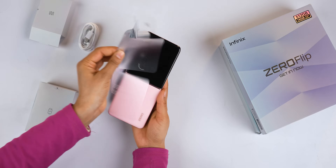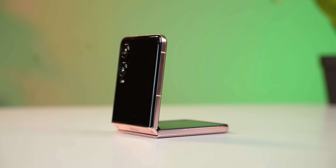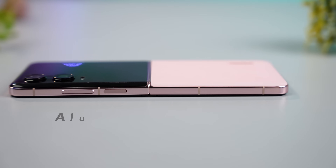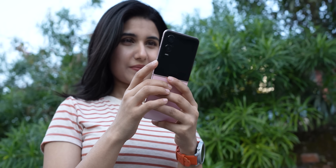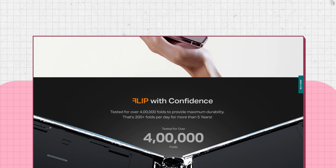Right after unboxing and using it for a couple of hours, I am instantly impressed by how well Infinix has done on the design. The rounded corners and soft satin back feel nice to hold, and for the price the build quality is pretty good — you get a glass back, a cover screen protected by Corning Gorilla Glass 2, and aluminum frames. It is slightly heavier than the Z Flip 6 because of its larger battery, but it's not uncomfortable to hold at all.